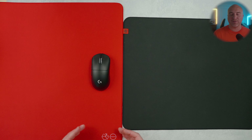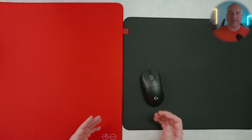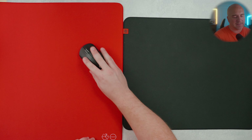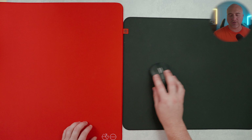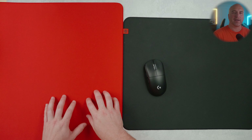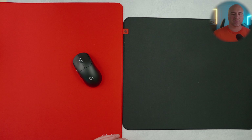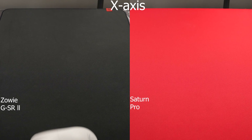Comparing the GSR2 to the Lethal Gaming Gear Saturn Pro — the soft version at 3.5 millimeters — the performance between both is not that far apart. They feel pretty similar in terms of speed, but do feel quite different in use. The Saturn Pro feels a little faster due to less initial static friction, making micro adjustments a bit easier. The GSR2's firmer and stiffer base helps match the overall glide speed of the softer Saturn, which allows you to push into it more easily for stopping power. Here's the glide test comparison between the Saturn Pro and the GSR2.